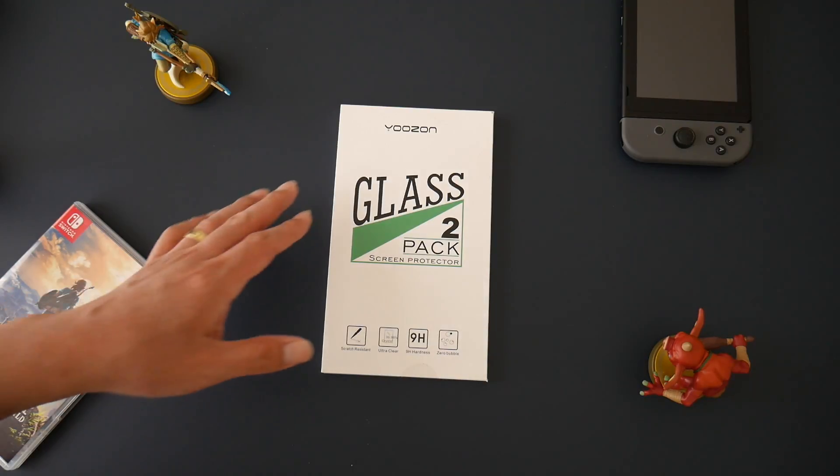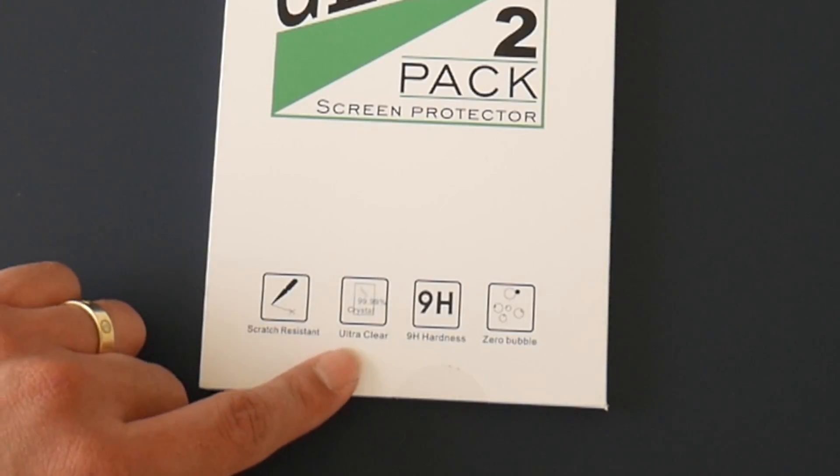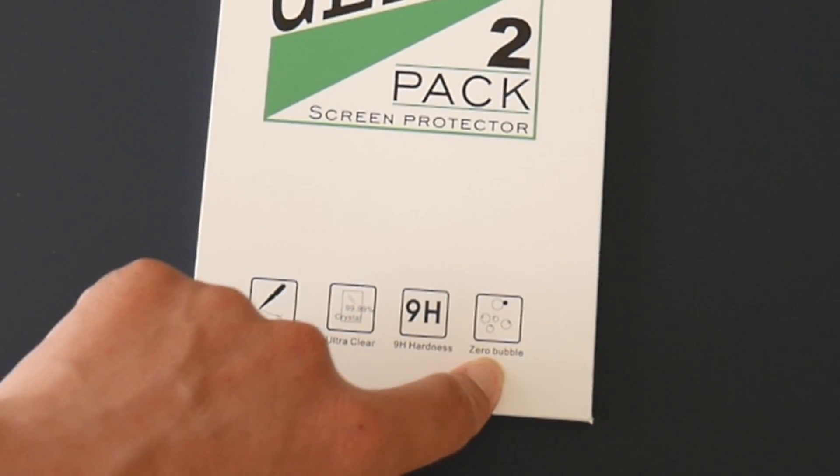Right on the front you'll see it's made out of glass — it's a two-pack screen protector. It is scratch resistant, ultra clear, 99.99% crystal clarity, 9H hardness, and zero bubbles.